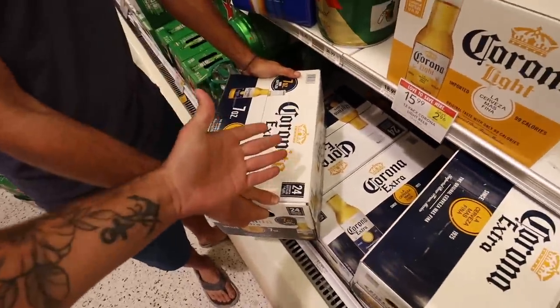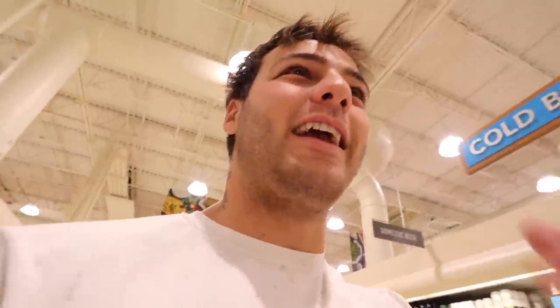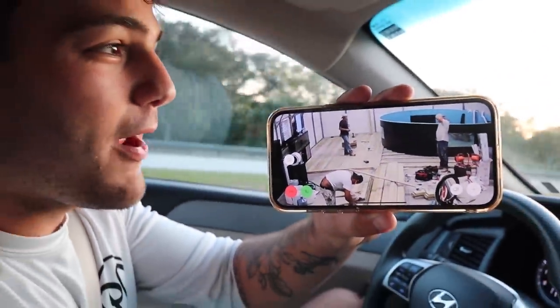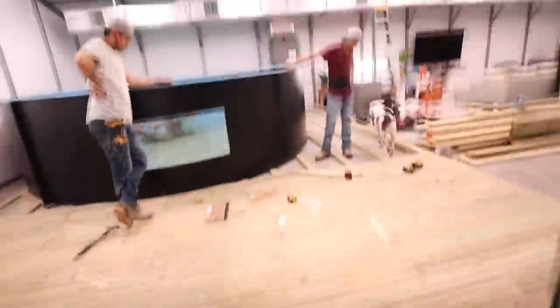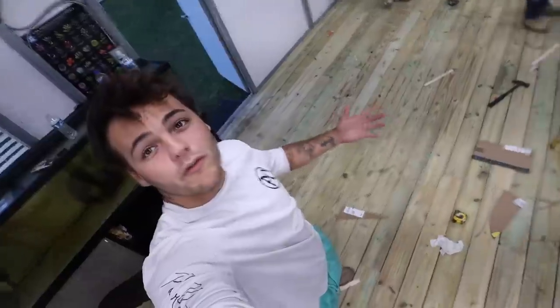Pit stop at the store to get Hector his energy drink. They're not going to be fully capable of building what they're building by the end of tonight. All right, we got a happy camper now. Let's get back home. I wanted to see the progress on the way home — the boys have made great progress. It's to the pond now. We had to get more screws too, so along with the energy drinks we got screws. That's some pristine cutting right there, Hector. We're officially on a deck now — it looks so crazy on camera.